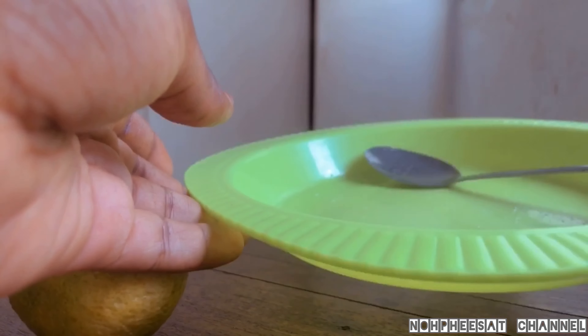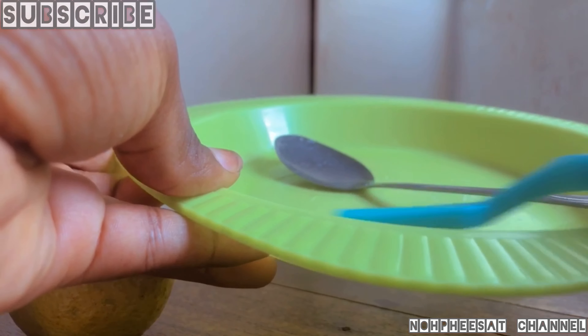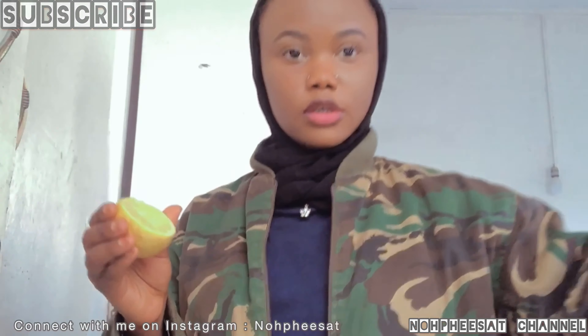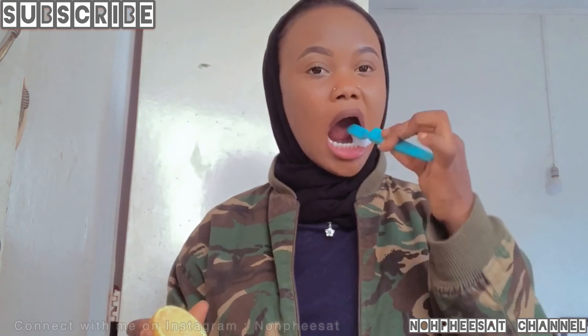Dip your wet toothbrush in and brush your teeth normally — just brush your teeth normally. Wash everywhere, every corner of your teeth, brush it in.